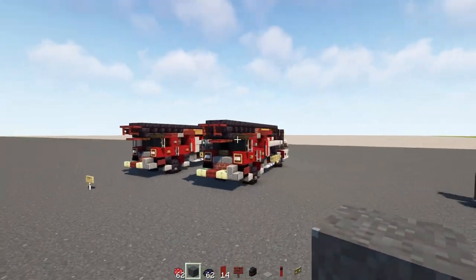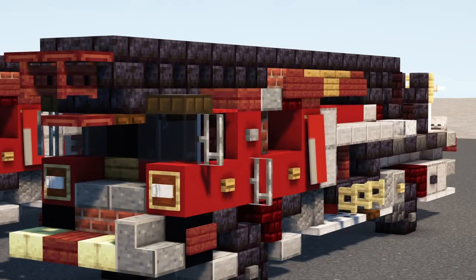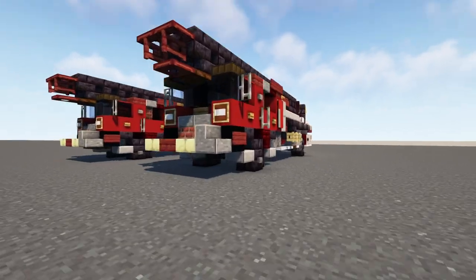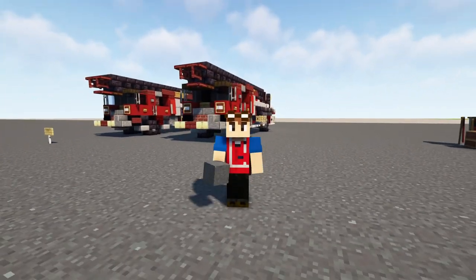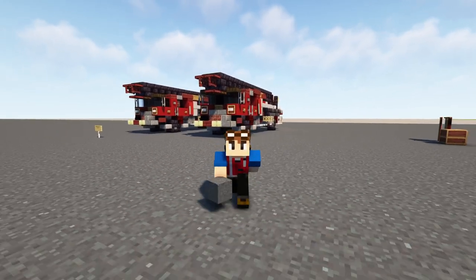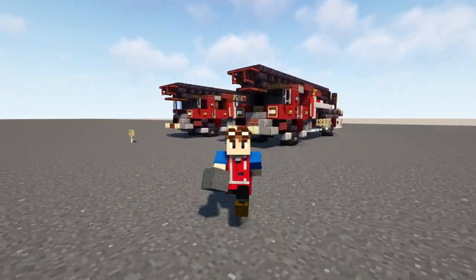That's pretty much it on how to build the Onalaska Fire Truck number one in Minecraft. Thanks again to RailfanLily for commissioning this build and making this video possible. If you guys want to commission builds for yourself, check out the link in description. Anyways, I'll see you guys in the next one — bye!